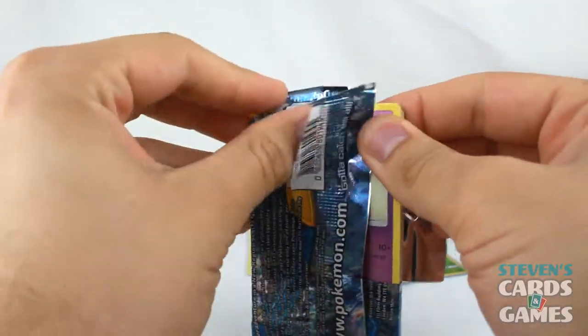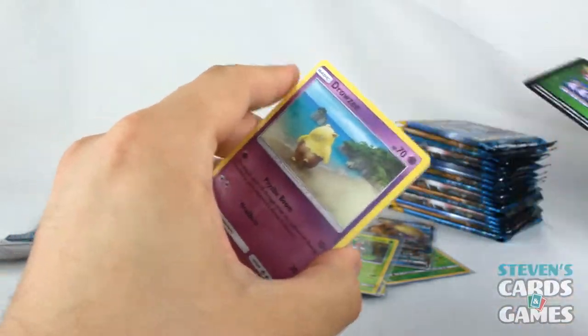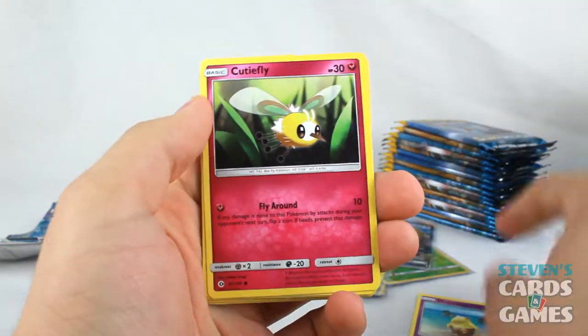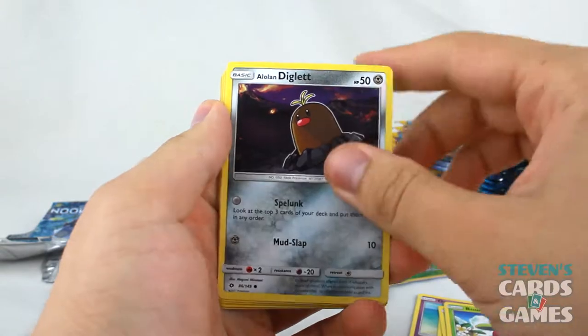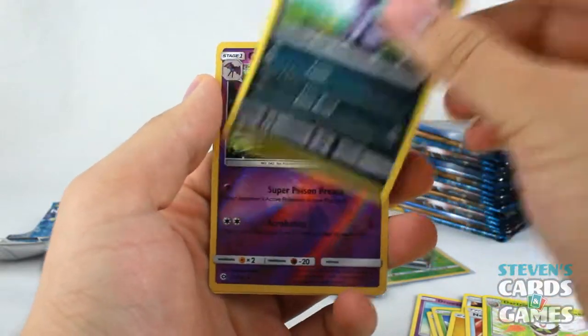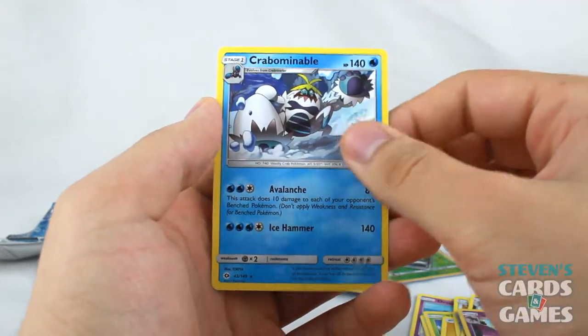Now that my pile is looking a little better, we've got a Primarina pack here. Hopefully get something nice. Drowzee, Cutiefly, Skarmory, Bonsly, Alolan Diglett, Lightning Energy, Nest Ball, Dartrix, Alolan Persian — which is really cool — Reverse Golbat, and Crabbominable.